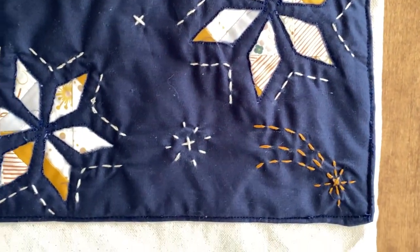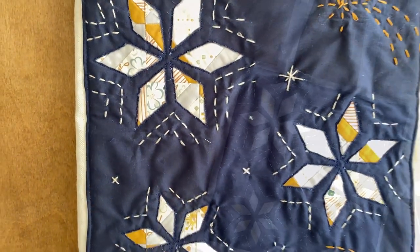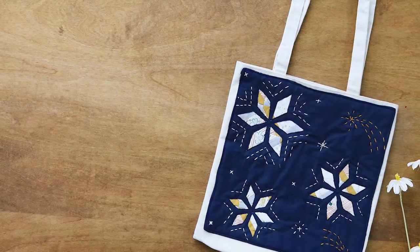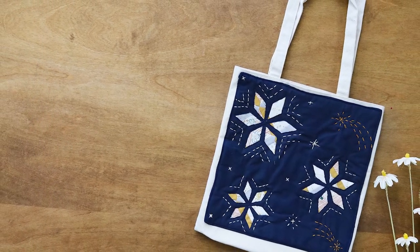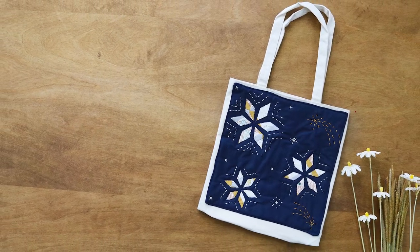Make the smaller stars into a pillow or the bigger star template into a wall hanging. The possibilities are just about endless when it comes to this block and we would love to see what you come up with, so make sure to tag us on social media. Until next time, happy new year and happy sewing!